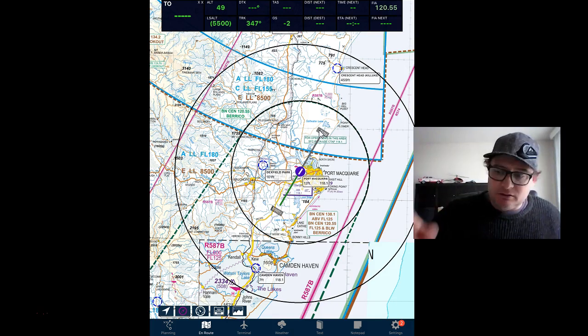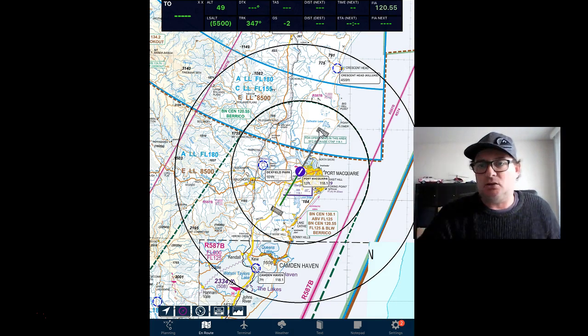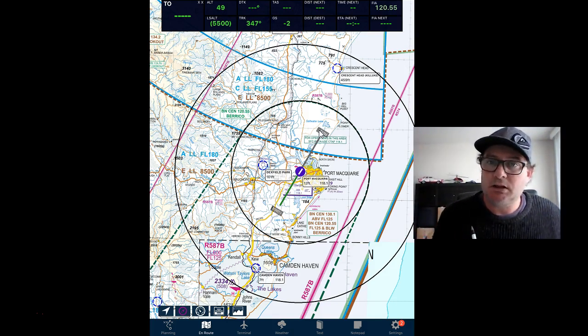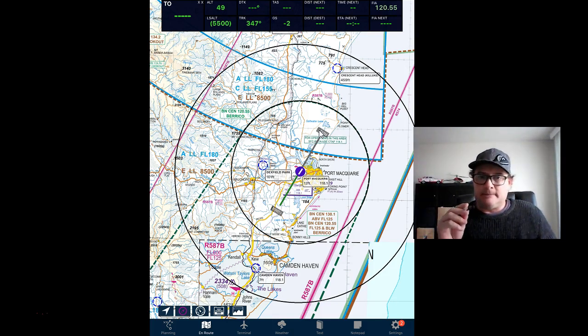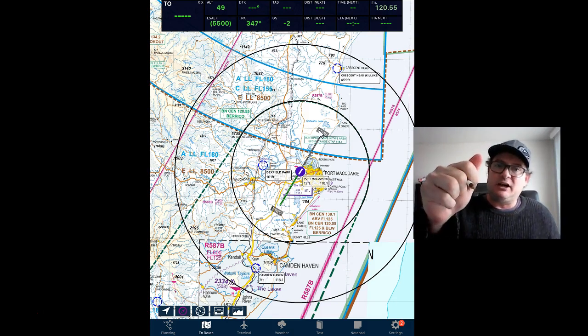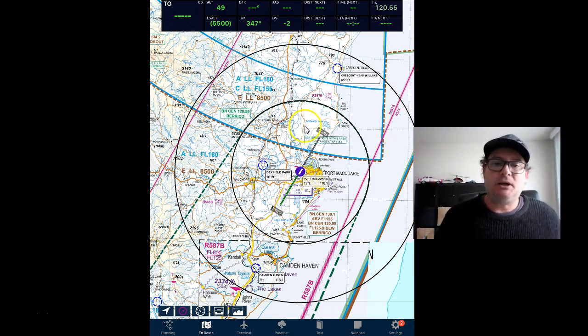The final step is to get someone else to position the mouse on the map and you have to do the full radio call. They'll give you a different call sign each time, which you have to remember or write down, and then you have to respond in a full radio call with your current position, location, and intentions. Hope that helps, guys.